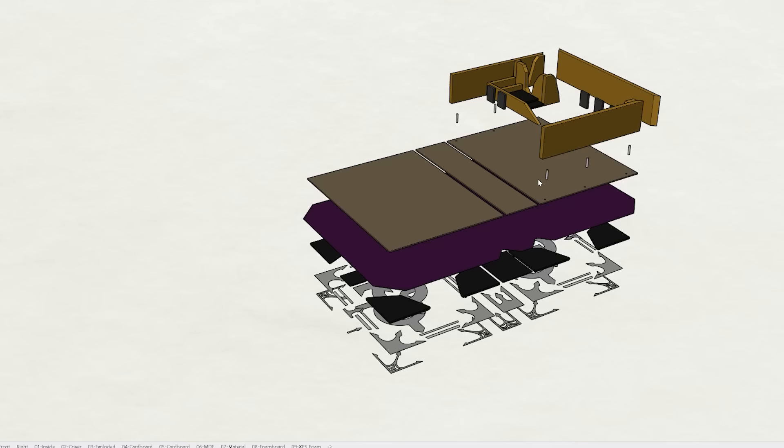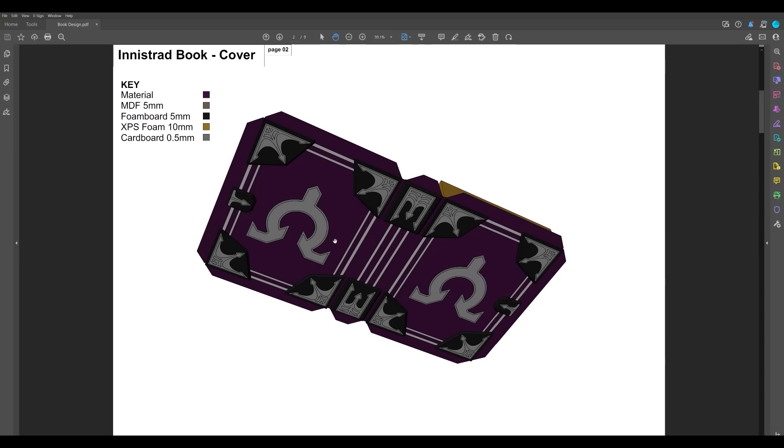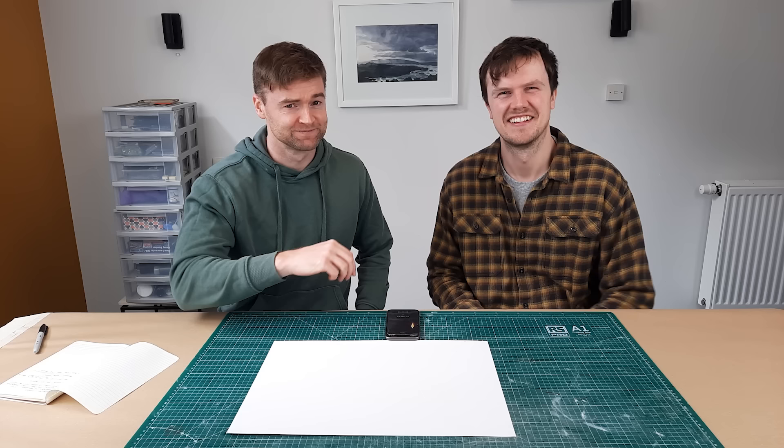We have created a 3D model on the computer to refine our design in more detail. If you would like to download these cut files and plans to make one for yourself, head over to our website — link is in the description. Right, that's enough of the demo. Let's get into it.